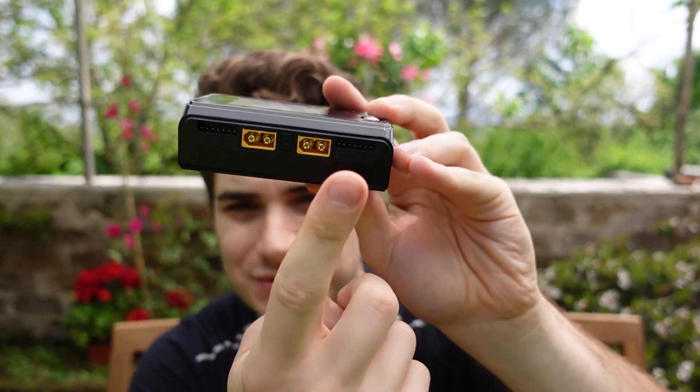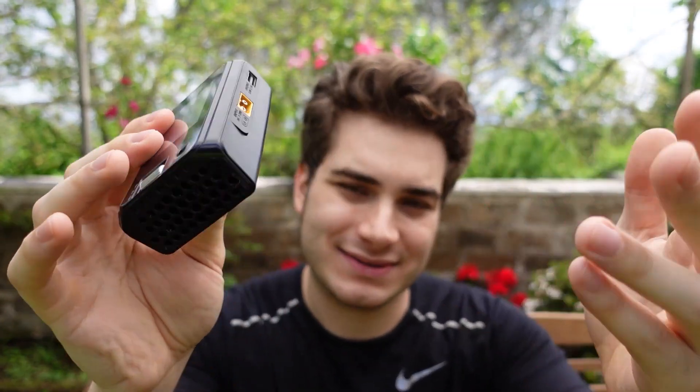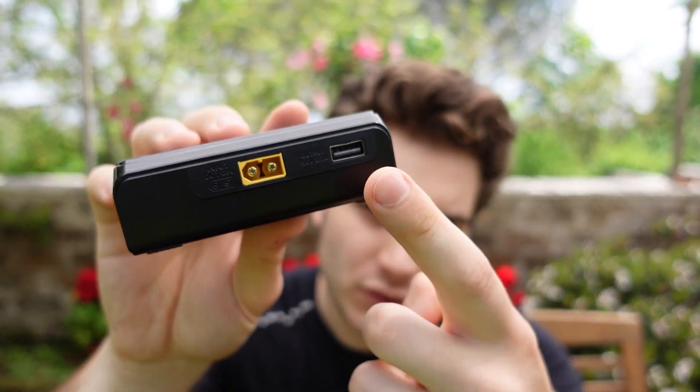The M6D is super powerful — it has two XT60s, 6S maximum, and you can charge at 250 watts. If you join them together it's 500 watts. But of course it doesn't have AC, you can only use DC.